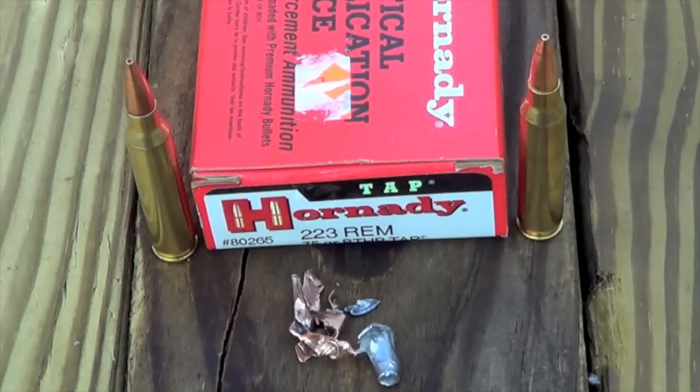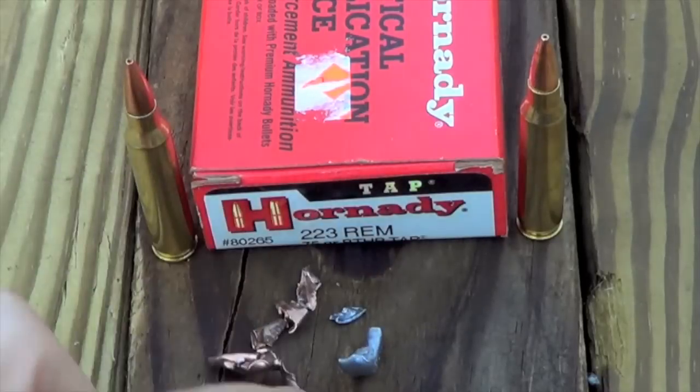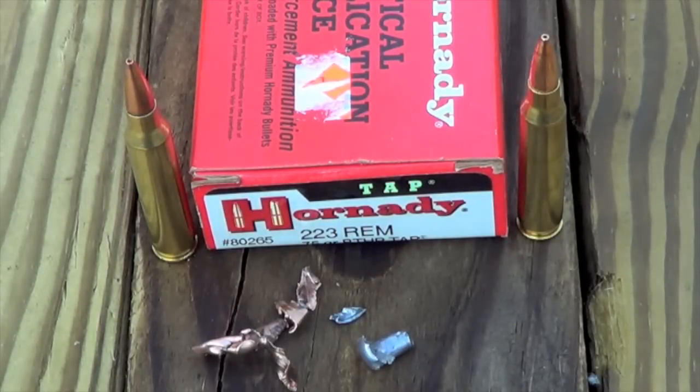Other than that, it performed extremely well. The wound channel was nasty, it fragmented just like it should — all the little fragments came out while the heavy center of the bullet penetrated through to a pretty good distance. All in all, I would have no problem loading up my home defense rifles with this ammo. If you have any questions, feel free to post them here or on my Facebook page. Thanks for watching, thanks for subscribing, and we'll see you in the next video.